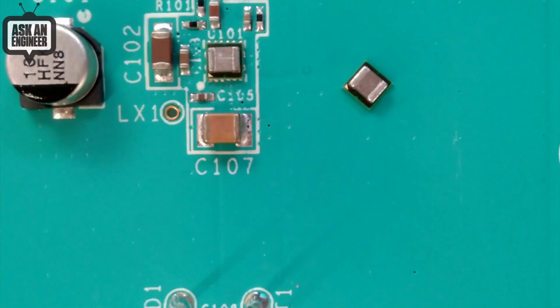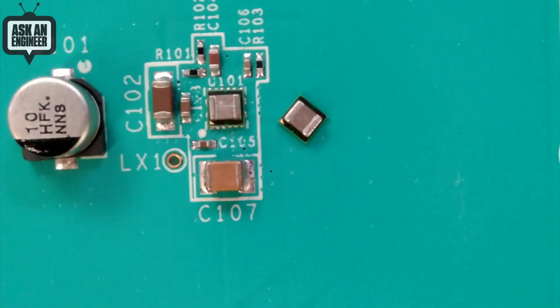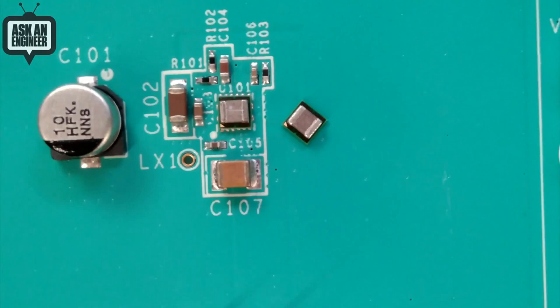It's a little more expensive than getting all the separate parts, but nothing is going to beat this on size and efficiency. If you have a wearable, a small camera, or sensors and you need it to be as efficient and as small as possible, this would be a very nice buck converter to use.